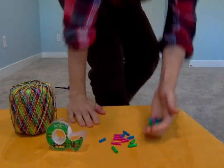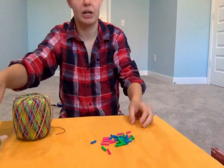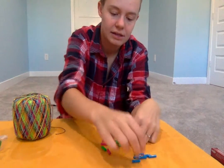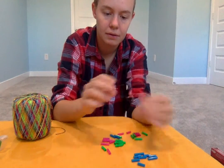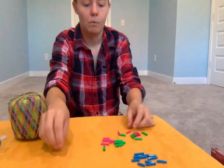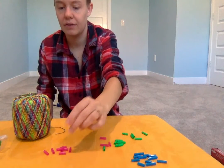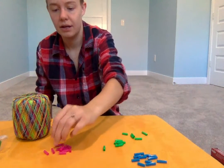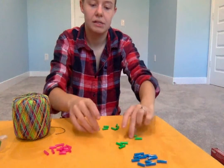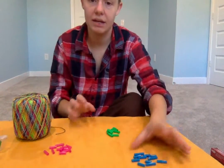I think I found all of them. I'm gonna start by sorting out my colors and counting. I have 11 blue pieces, 11 pink pieces, and 11 green pieces. Wow, I cut them each into 11s and I didn't even mean to!